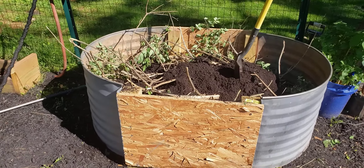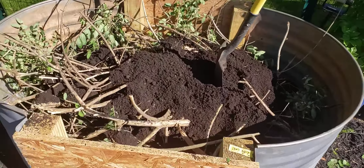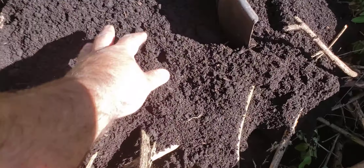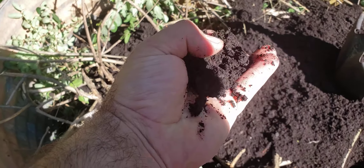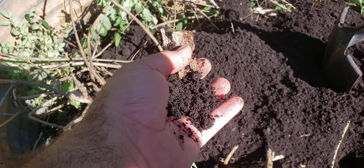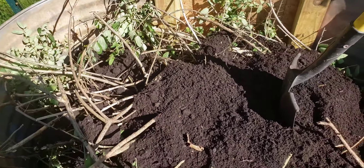I'm going to show you a raised bed — if you don't want to spend hundreds of dollars having people come to your house or buying online kits that are garbage after a few years, this is a simple solution. You can get this from Home Depot for about $27 a piece — it's galvanized steel, almost three feet high, and you can see there are holes here.